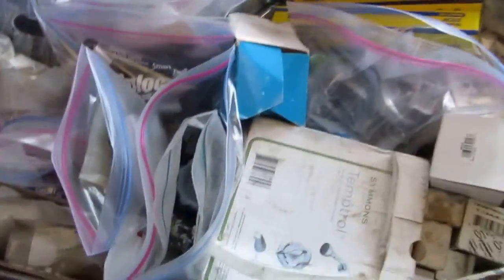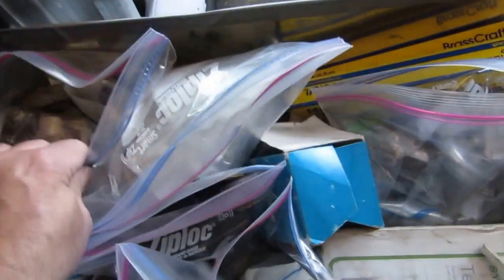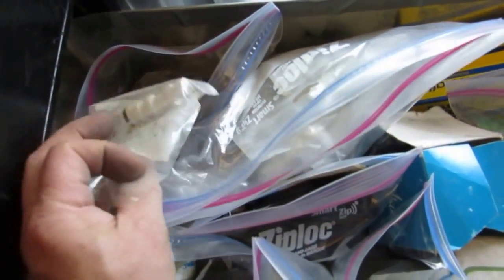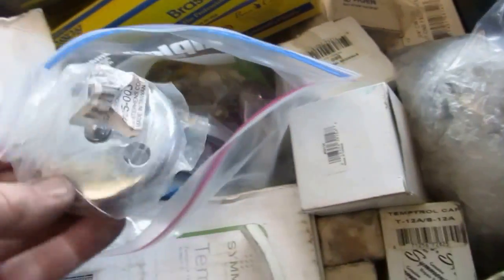Inside here is strictly shower valves — these Simmons tub and shower valves. All the parts I need to work on them: these spindles, one for the tub, one for tub and shower. All different parts I would need are in here. I put them in bags so I know how many I have when I'm running low. I got some chrome angle stops and straight stops. This is all stuff for tubs — trip levers. And this is all shower heads for changing shower heads. Here's all the spindles in front: repair kits, inner and outer seats, all different spindles for the Simmons shower valve.